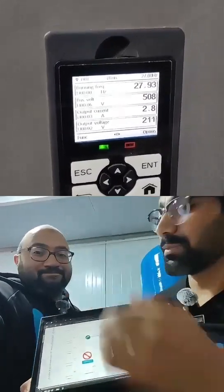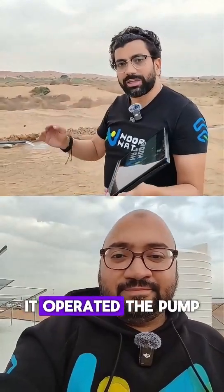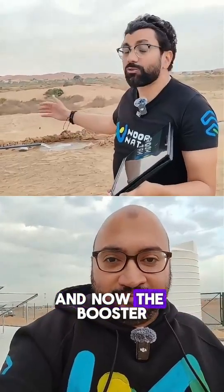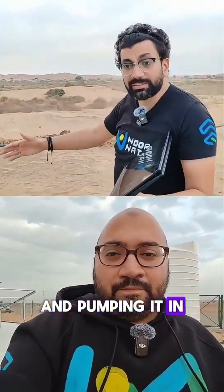Can we go and see it? Let's go quickly and see it. The inverter, once it received the signal, it operated the pump. And now the booster pump is taking water out of the product water and pumping it in the field.